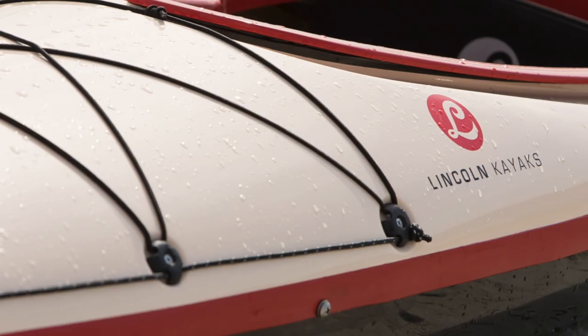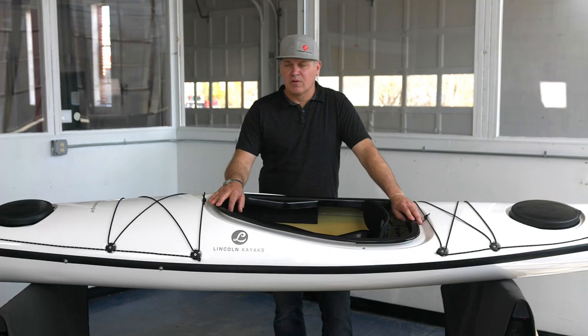It is a super playful boat that works really well in a variety of conditions. Great boat.